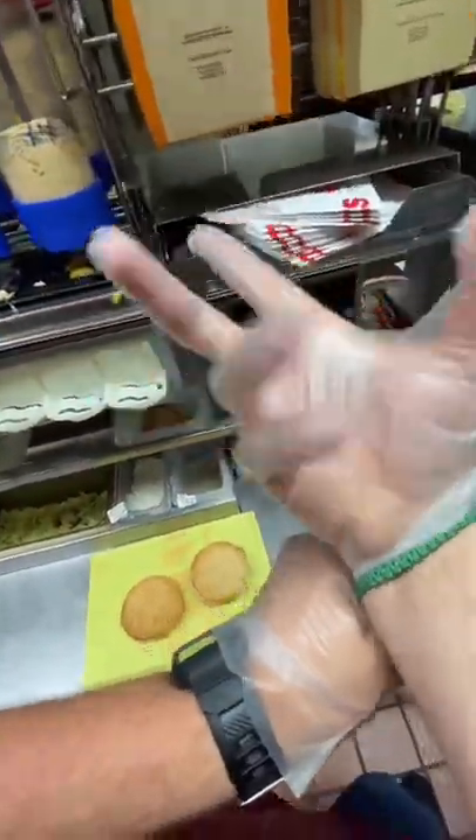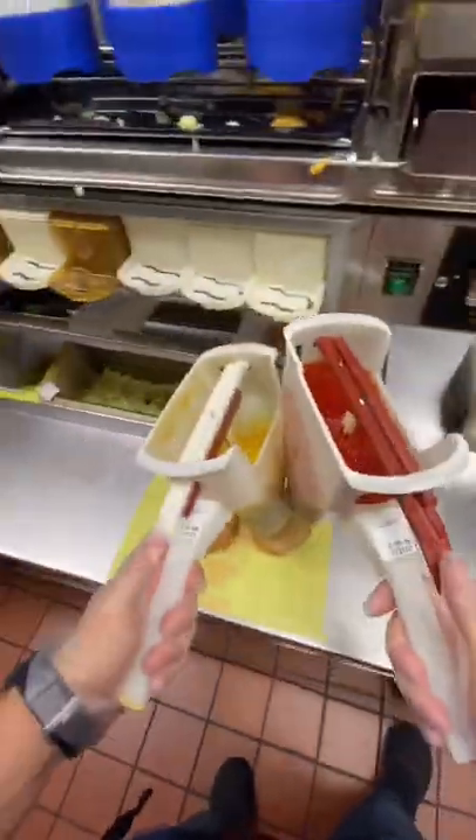First we're going to start with our gloves. Never forget the gloves. Then we're going to add mustard and ketchup, and then we're going to move on to onions.